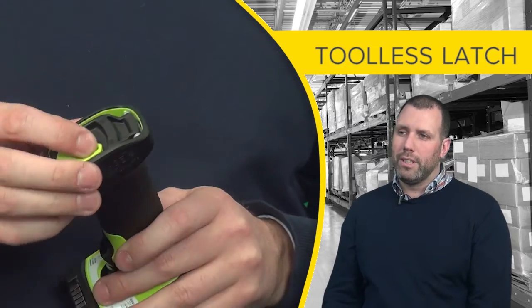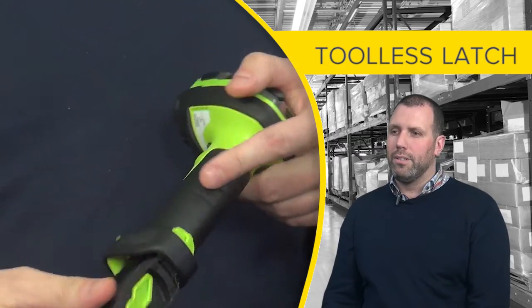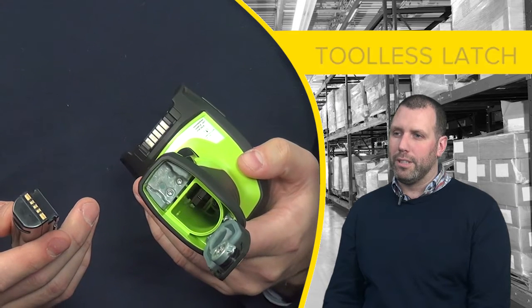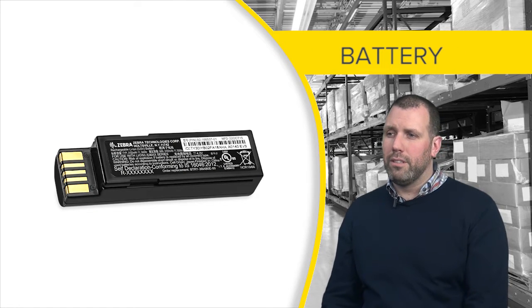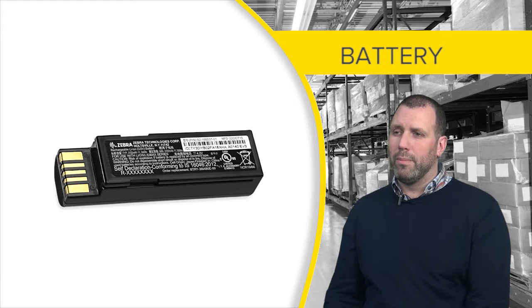For the cordless version we designed a tool-less latch that allows easy swapping of the battery. The battery is a single orientation so there is no worry about placing the battery in the wrong way.